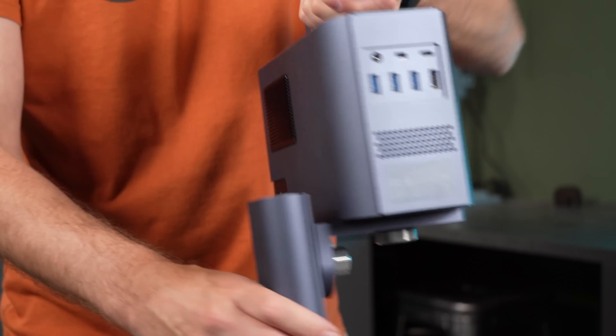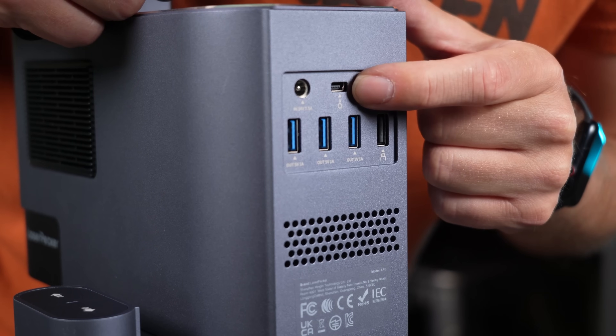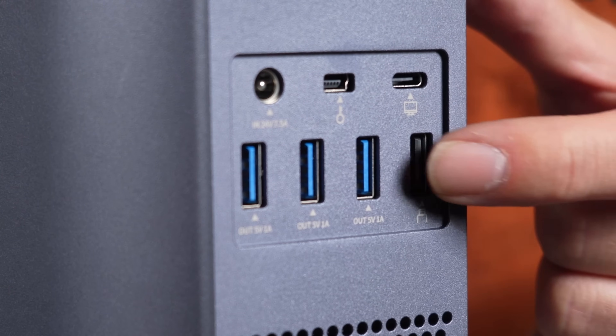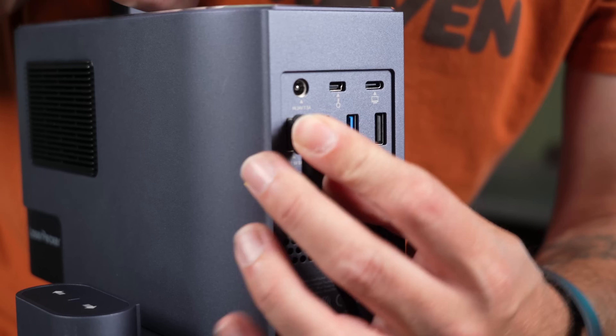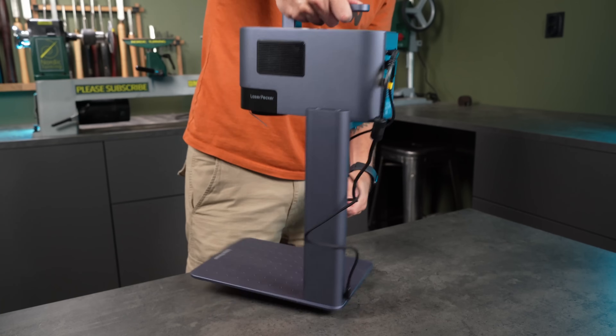Now let's take a look at the connections. You've got a USB-C port to connect your computer, a slot for the security key, the power adapter input, a port for the memory stick, and three additional USB ports for connecting the fan, riser arm, or add-ons like the slide extender or rotary unit. All of these can be daisy-chained, so there's plenty of ports for whatever setup you're using.